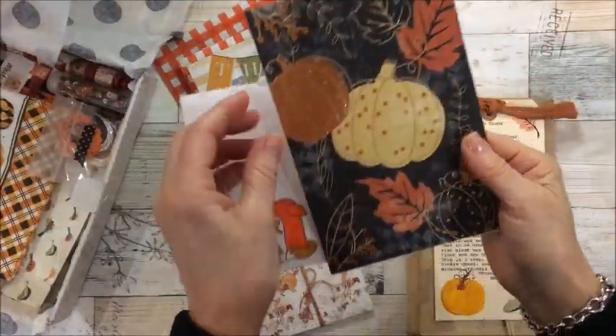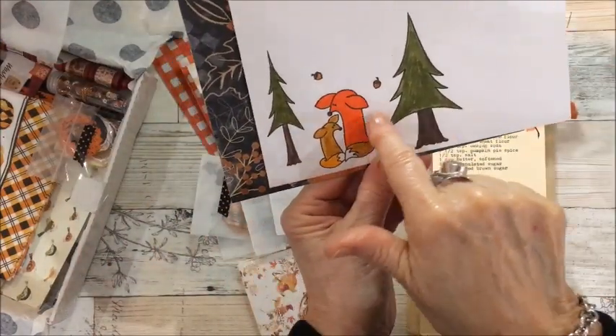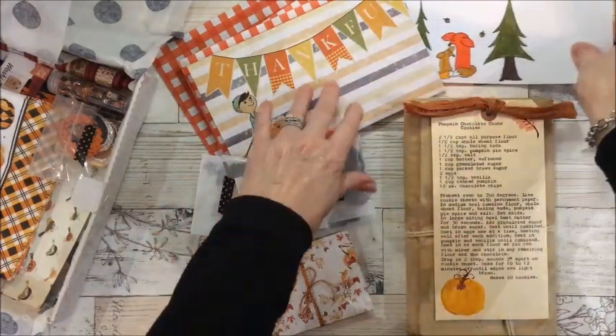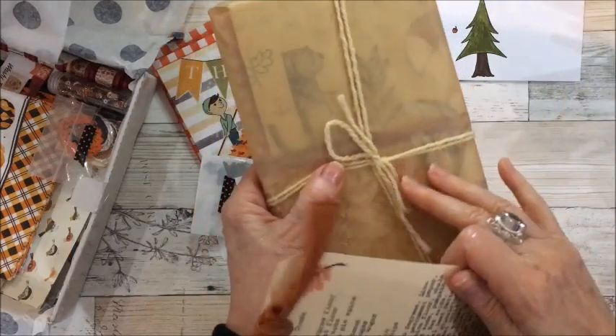So here is Lynn's card — I read it, thank you very much Lynn. And look, she did some stamping and coloring right on her envelope. That is so sweet. Our swap was a fall journal, so I'll open this up last, and it includes some recipes.